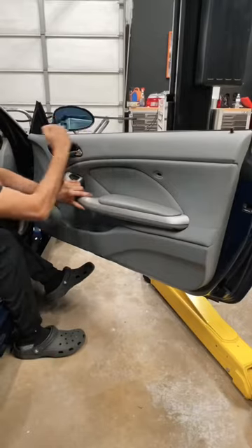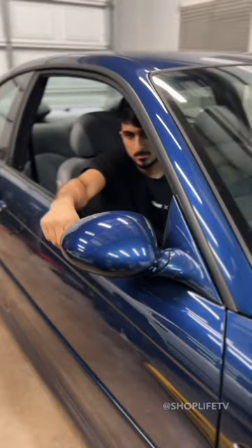Lesson of the day: sometimes it is better to fix than to replace. And I'm not just talking about cars.